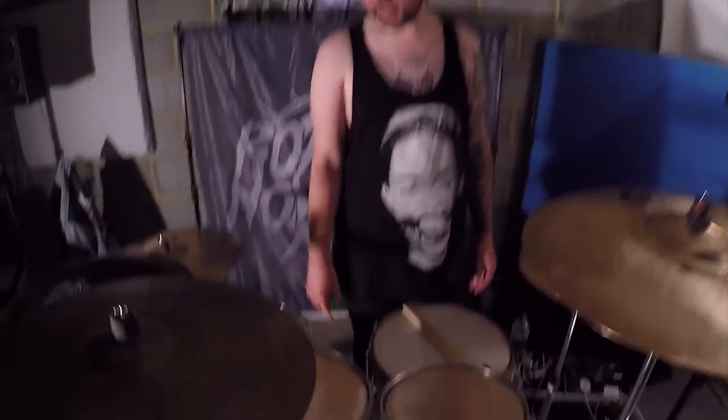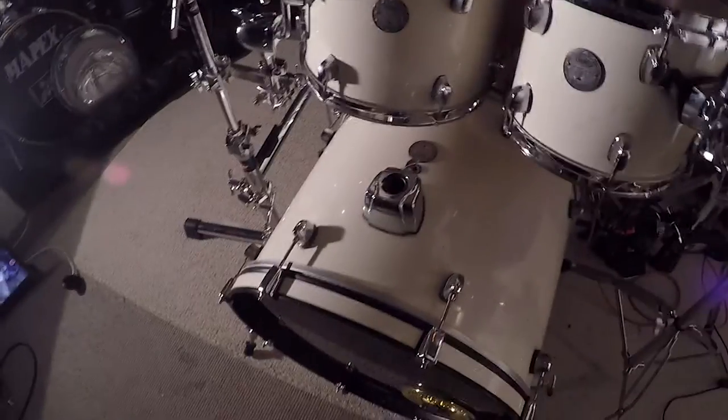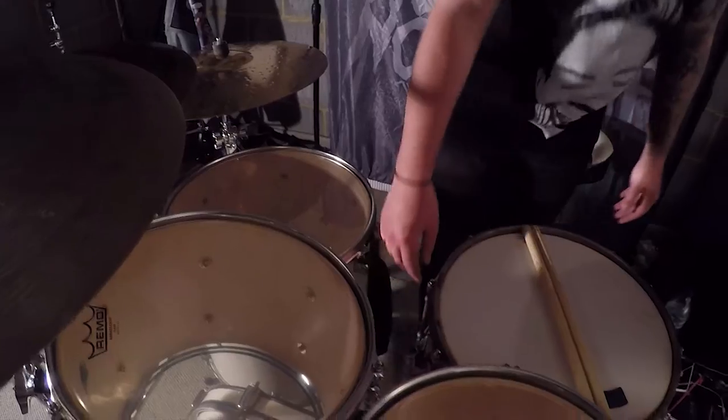Okay, so I've got the Mapex Horizon. I've got 10, 12, 16, 22 inch and the kit. The heads I've got at the minute is the Evans EQ4 batter.